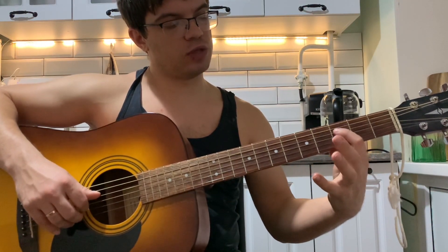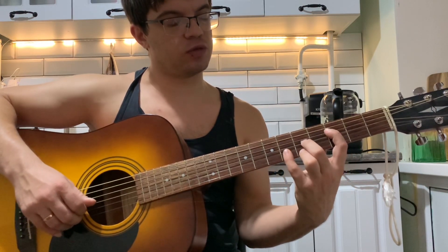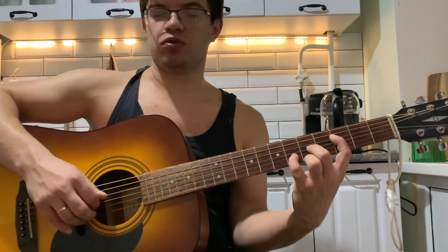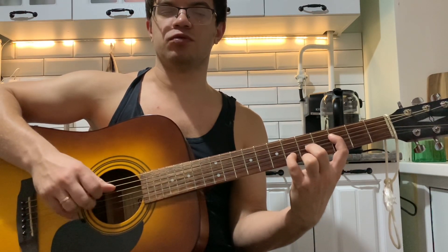Давайте ещё раз. На четвёртой струне третий лад, на первой и третьей струне пятый лад, и на второй струне шестой лад. Играем как Dm: четвёртую, третью, вторую, первую вместе — тоже пять раз. Перебор везде одинаковый.